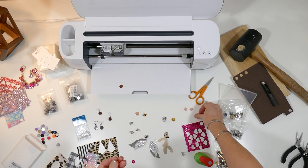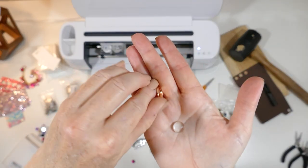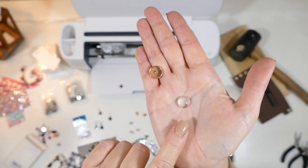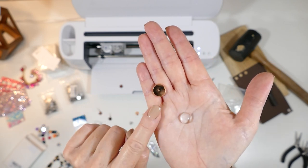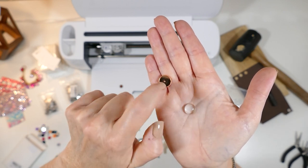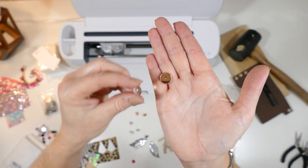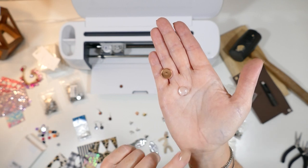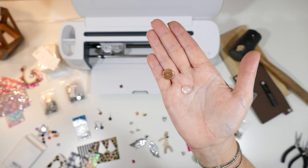Another thing that's popular now is glass cabochons — a dome of glass that's made to fit into this setting. What a lot of people are doing is printing out designs, either designs or team names or words, whatever you want — a little tiny picture — cutting it out, gluing it inside, and then gluing the cabochon on top. If you want me to make a separate video showing you how to do that, I'm happy to do that, because that's another very popular use for these studs nowadays.